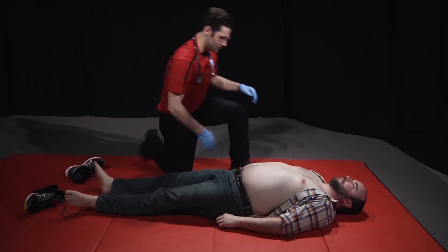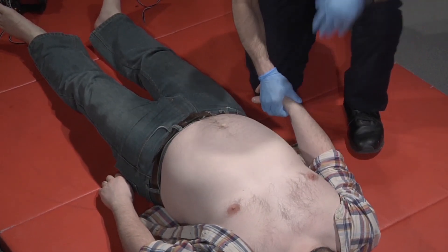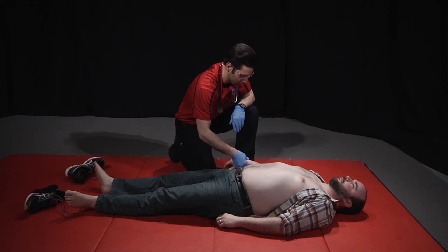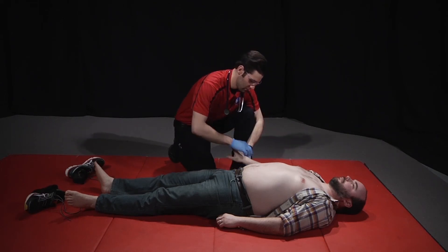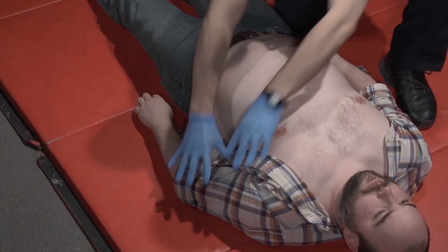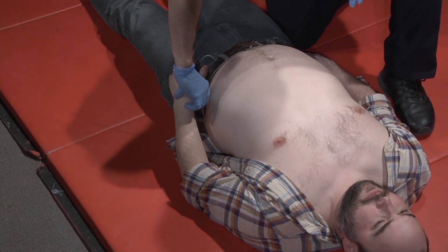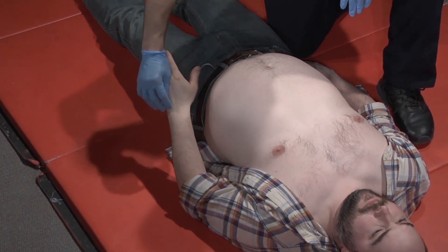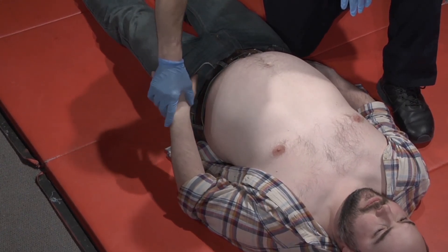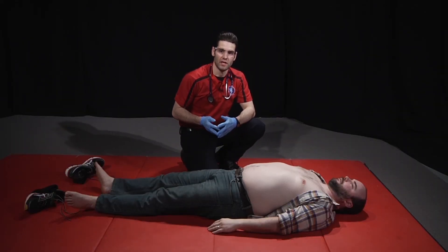Assess the upper extremities — palpating a radial pulse. Sir, can you move your hand? Can you feel this? Yes. Then check the other extremity — palpating a radial pulse. Can you move your hand? Can you feel this? Yes. After completing the head-to-toe assessment, we will then continue with patient care.